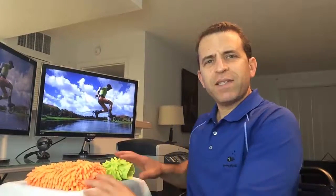Hey everybody, hope you're having a great day. Today I am doing a review on these microfiber gloves.